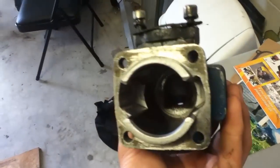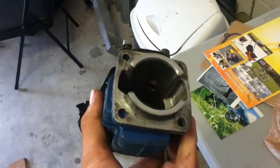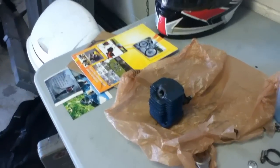It's sort of explorative tuning, so to speak. It's going to rip. So yeah, that's how to port your pocket bike engine top end. Thanks for watching.